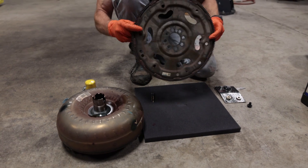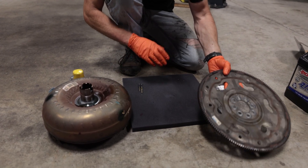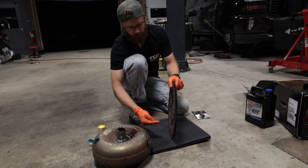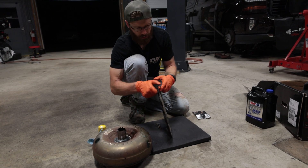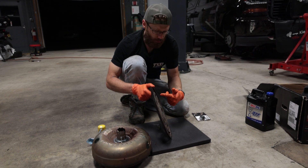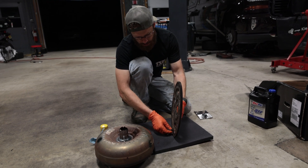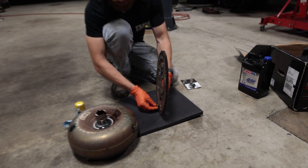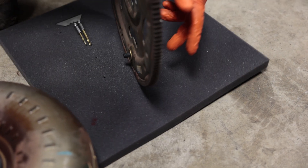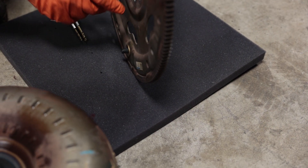Next, connect the torque converter to the flex plate. Circle D provides shims and instructions for this. The flex plate is normally bolted with bolts coming from the rear of the vehicle into the engine. The torque converter bolt goes from the flex plate into the torque converter. If adding a shim, it goes in between the flex plate and the torque converter, with the bolt head on the engine side and the washer on the transmission side of the flex plate.